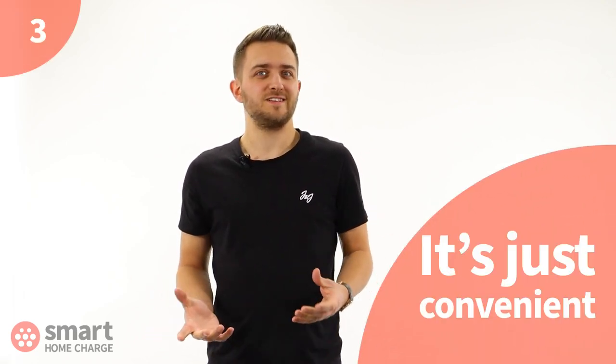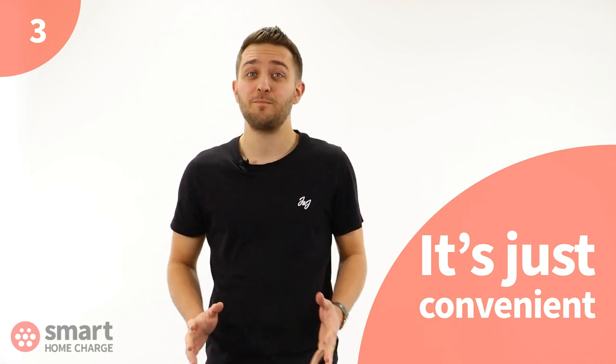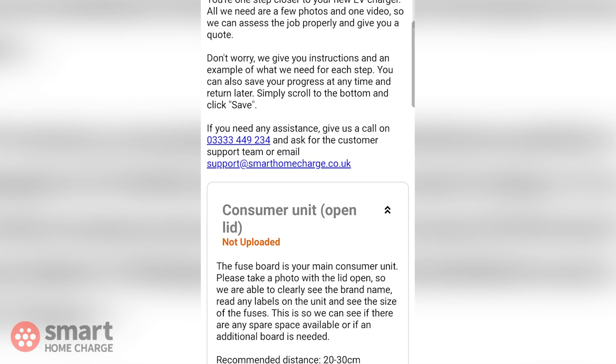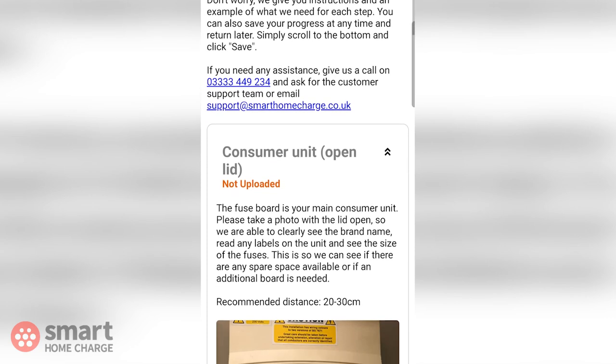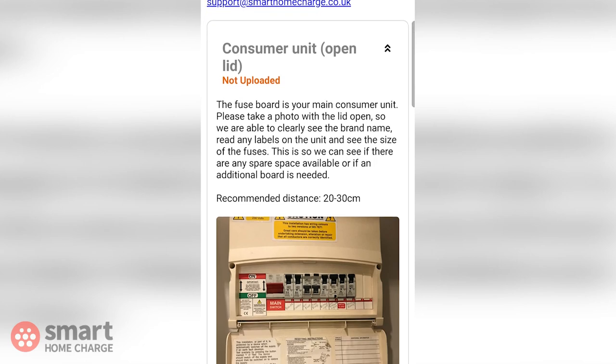Thirdly, it's just convenient. At Smart Home Charge, we are all about making car charging as simple as possible. The online site survey is just one way of doing that. It means you can complete it at a time that suits you — you can do it all from your smartphone if you like, and it only takes a few minutes. The online site survey is much quicker than having to make an appointment for someone to physically visit your home, take notes, and then go away and make a quote.